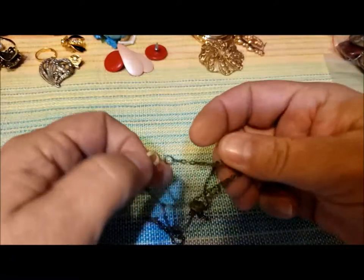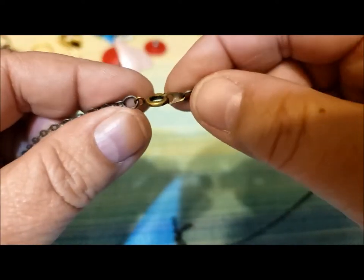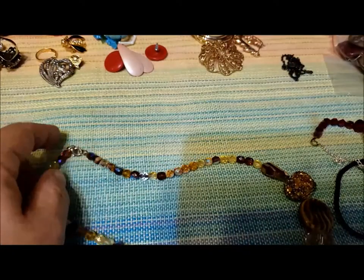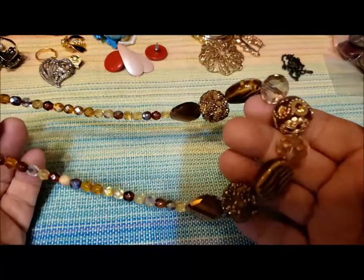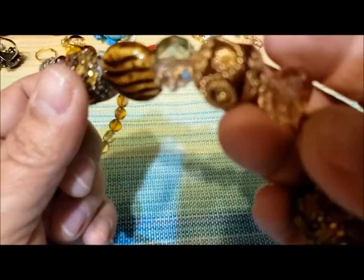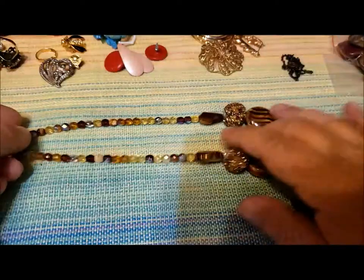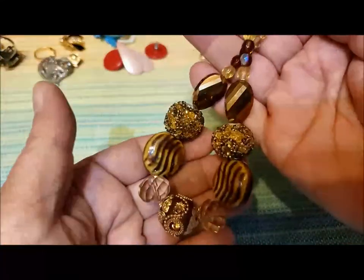Here's a little dark chain with a spring ring clasp — looks like it might be broken, but probably can be repaired. Chains always come in handy for repurposing. This next one is pretty — look at those gorgeous sparkly beads. It looks possibly handmade. There's a beaded bead, two of those, another beaded bead, and then this sparkly one. Very pretty design, very nice use of color. About 18 inches, maybe slightly longer.